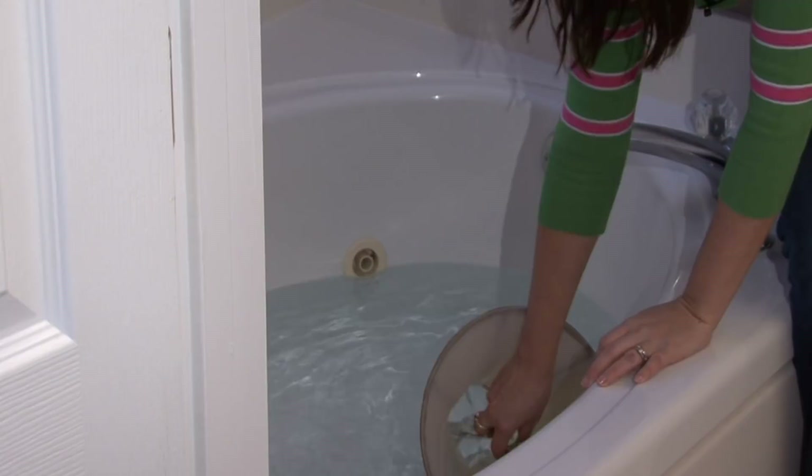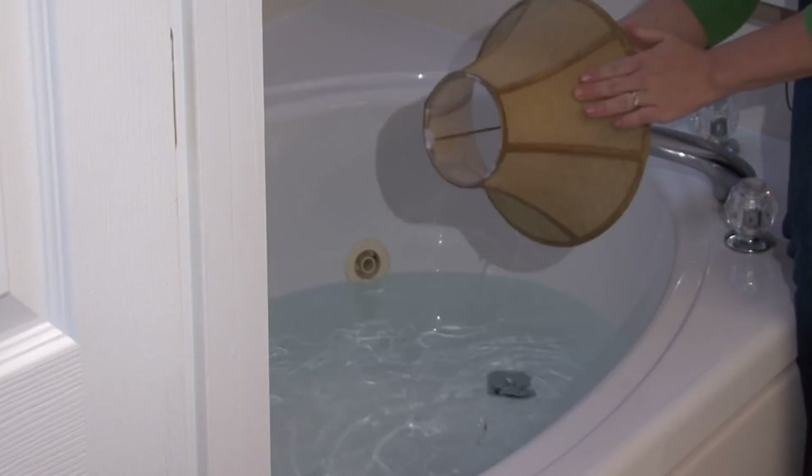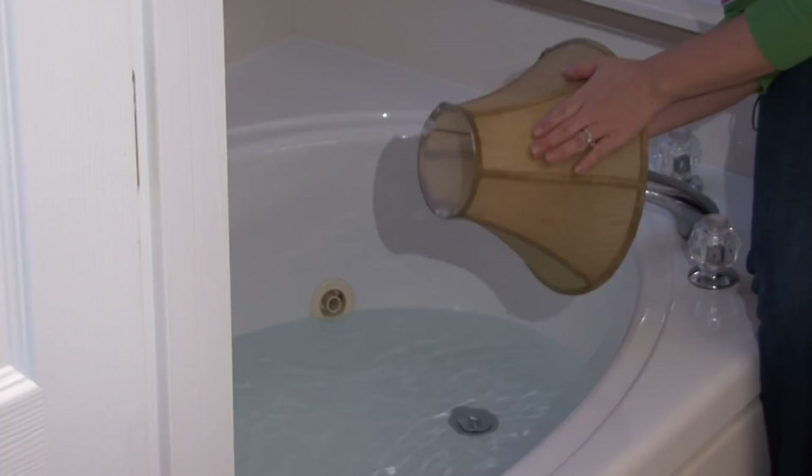You will see the silk start to look like it's becoming stretched out. Don't worry about this, because it will go back to its original shape when it dries.